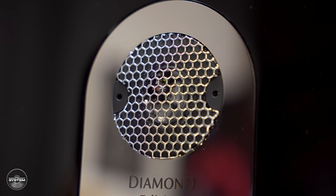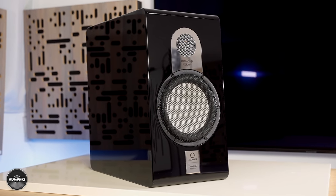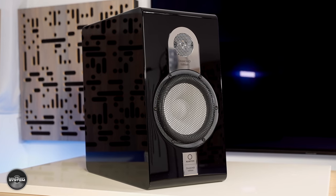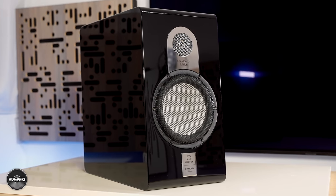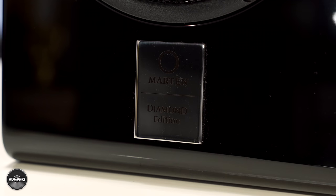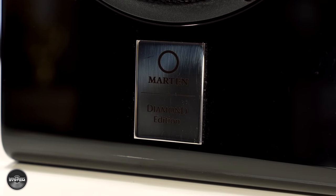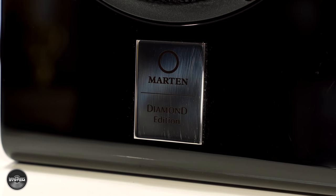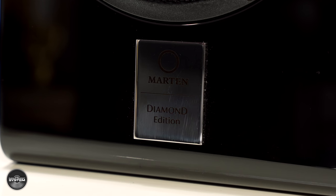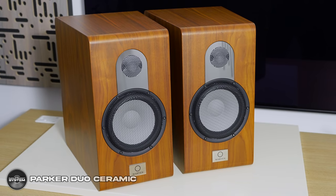That tweeter is equally difficult to get on camera because of the grill that sits in front of it. These are pretty large, heavy stand mount speakers with a uniquely shaped cabinet made from Mboard, a Marten proprietary material. On the inside, a major difference is the crossover — a multi-diverse order design crossing over at 2.2 kilohertz — and Marten are using copper foil capacitors in the diamond edition instead of polypropylene capacitors used in the ceramic edition.